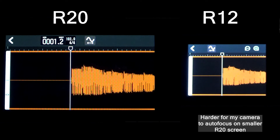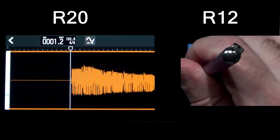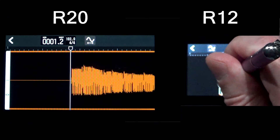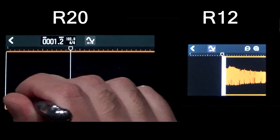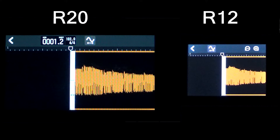If you select one audio track on either the R20 or the R12, zoom in maximally, and select the trim feature to clean up dead space before the music starts, you get a pretty good visual representation of your WAV file on both devices. It's really not that difficult to trim up your audio file on either device. While it's smaller on the R12, in both cases you can still trim up your audio tracks fairly effectively.